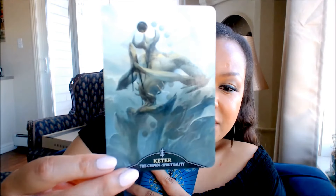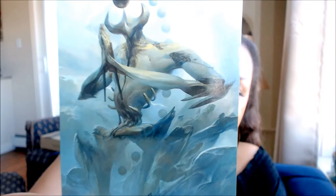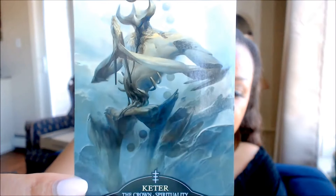Let's start off with the emanations. The first emanation is Keter, which is the crown — I won't get into the meaning of the cards, you'll have the booklet when you get the deck. So beautiful. Chokhmah.